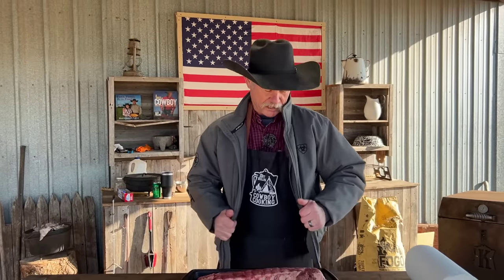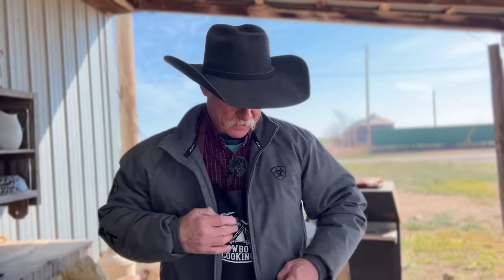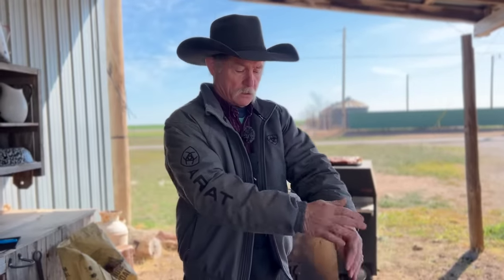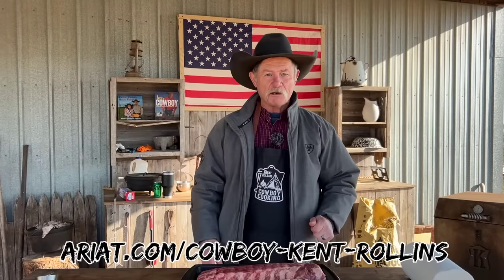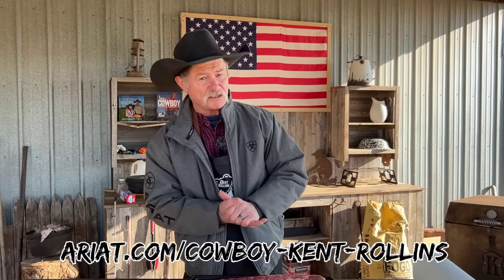Hey, thank y'all for stopping by the barn on a glorious day — a little chilly, about 29 degrees out here in the shade. I'd like to thank the folks at Ariat for sponsoring this video. This jacket is really warm, and there's a little breeze coming through. The good folks at Ariat have created a special spot on their website for the Kent Rollins favorites, whether it be summertime, wintertime, or anytime — they got you fixed up.